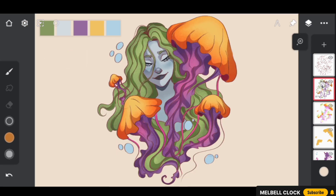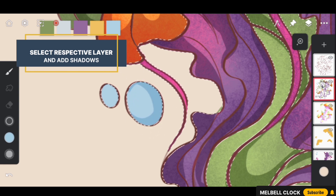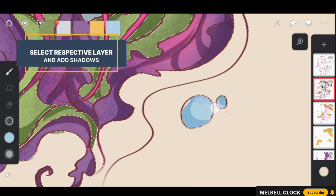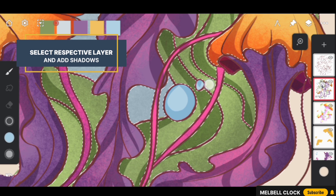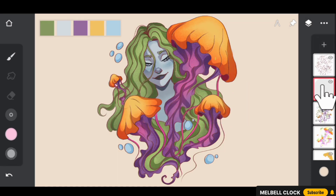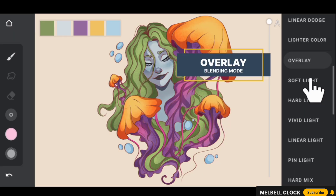Add shadows on the Multiply layer to the bubbles as well. Now that we have completed adding shadows to our piece of artwork, the next step is to add a beautiful glow. Create a new layer and change its blending mode to Overlay.